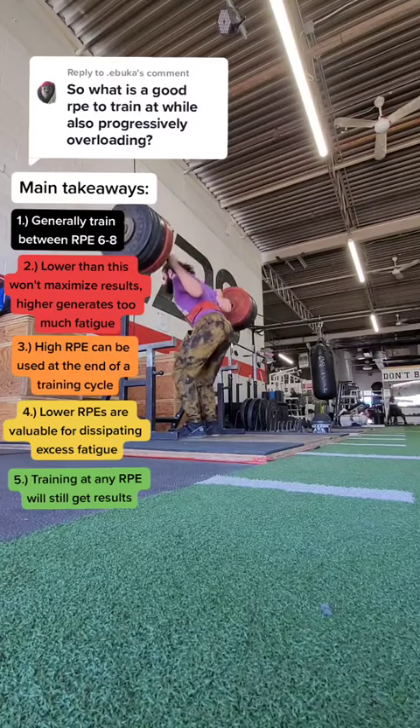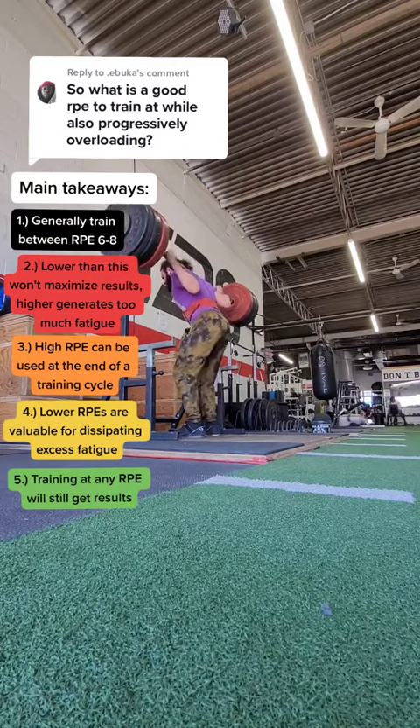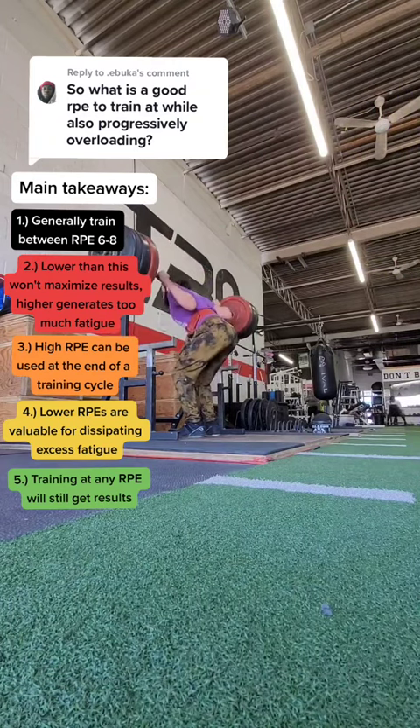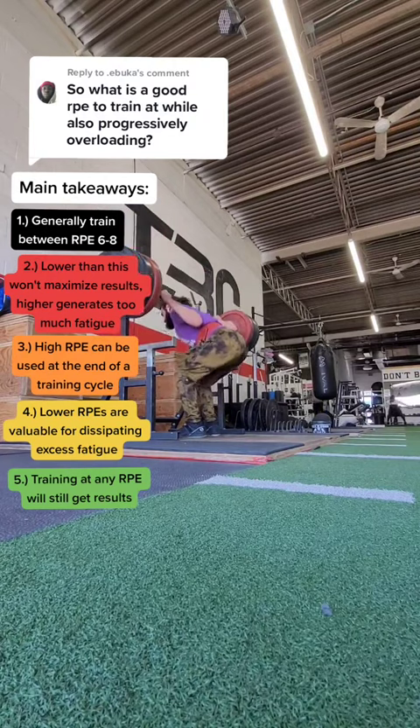The best RPE range to train at is between a 6 and an 8, occasionally higher, occasionally lower, and I'm going to explain why. If you're training lower than an RPE of 6, it probably isn't enough intensity to quite maximize any adaptations that we're trying to go for, whether it be muscle, strength, performance, etc.